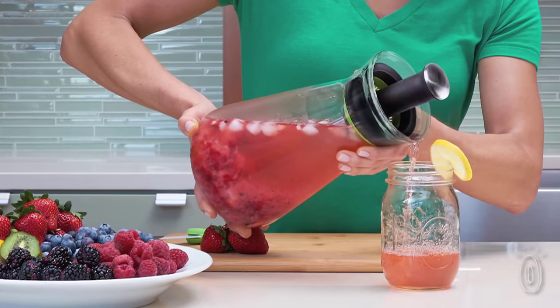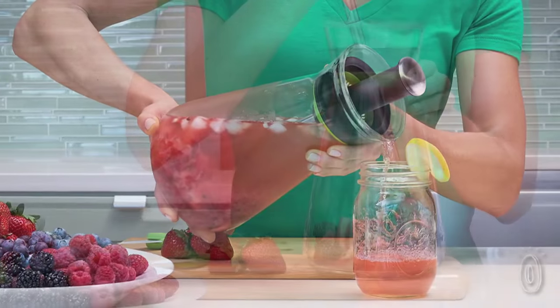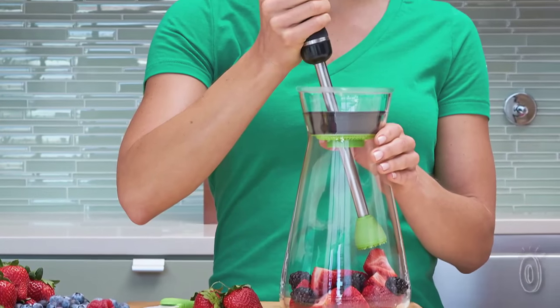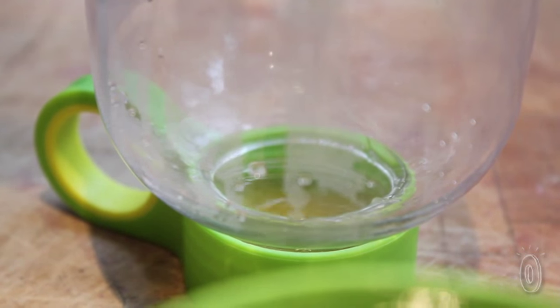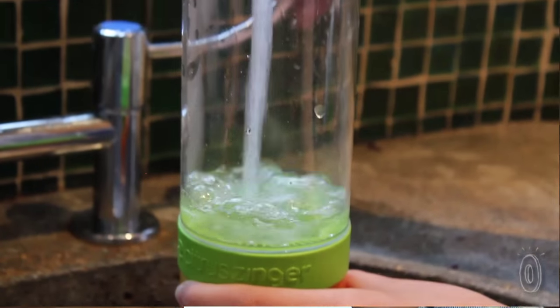And for at home or with a crowd, there are larger carafes with muddlers to release the flavor of your ingredients. All the designs have strainers to keep seeds, skins, and pieces of herbs out of the water once you pour it or take a sip.